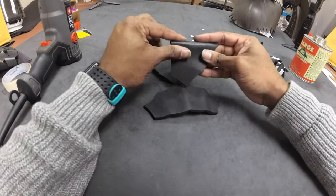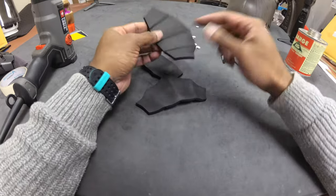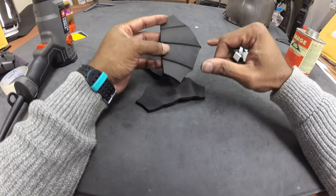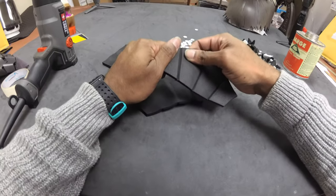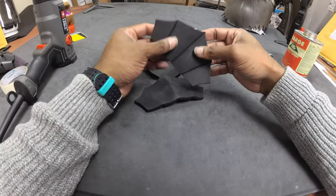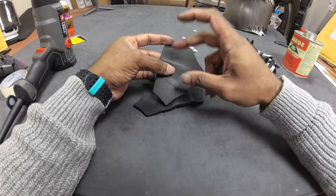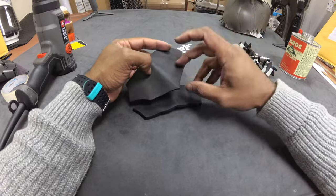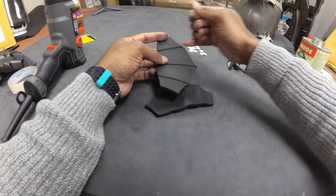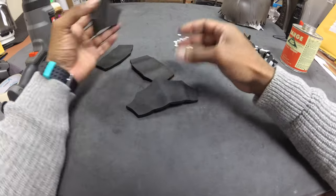If you do this heat-shaping step, be super careful especially after putting your channels or trenches in — don't pull the foam too hard or you'll rip or separate the piece. You could do the heat shaping before making the trench cuts, but I wouldn't recommend it because the foam won't be flat and it'll be harder to get the cuts in accurately.